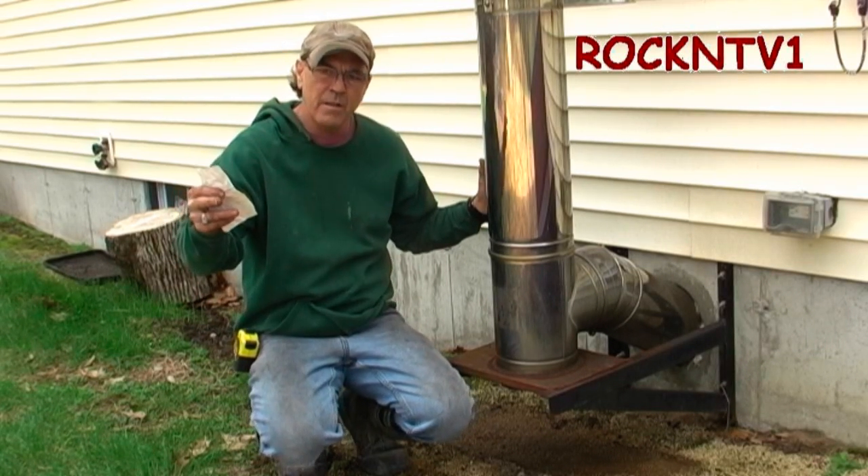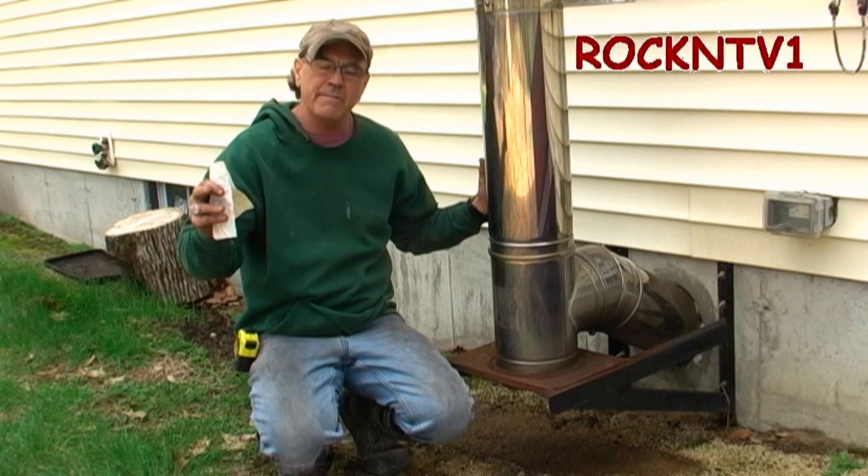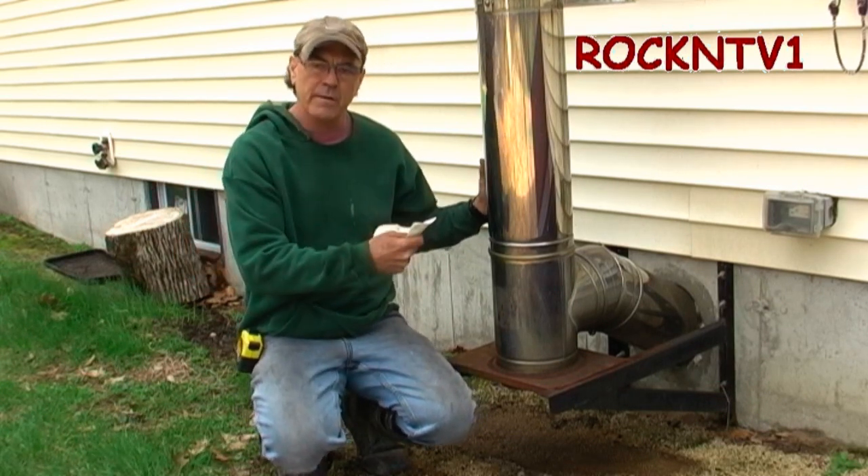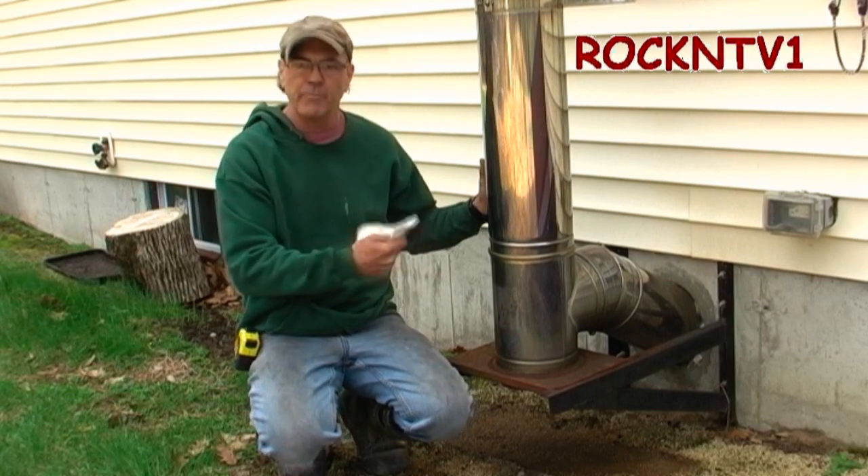Hey guys, it's John Rockhead TV1 here. 3rd week of April 2019 and I am going to answer some questions about my Selkirk Supervent double wall insulated flue pipe install.